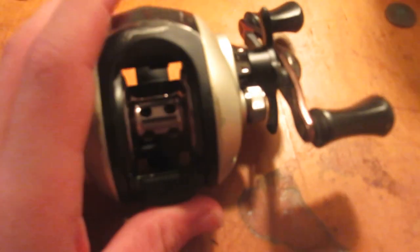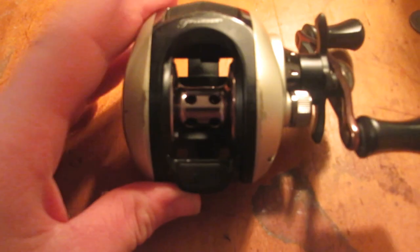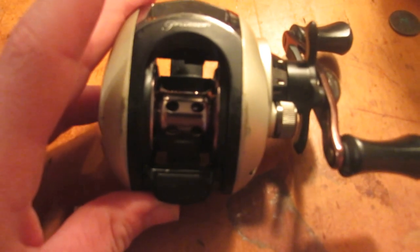I'm going to be having a reel review coming up on a DMK reel. It's going to take about two weeks to get here, but as soon as I get it I am going to make a video about it — an unboxing video.